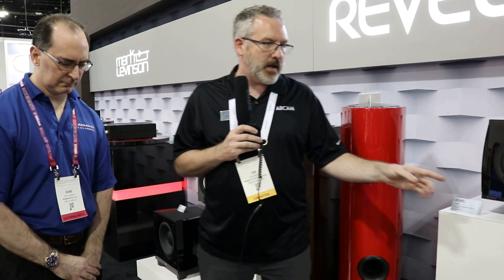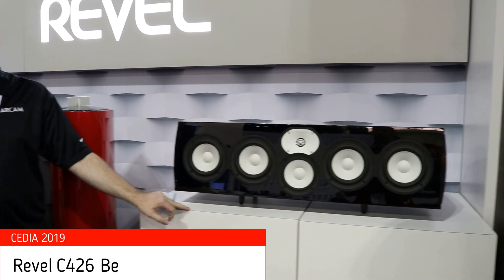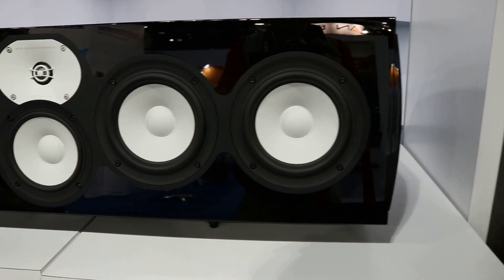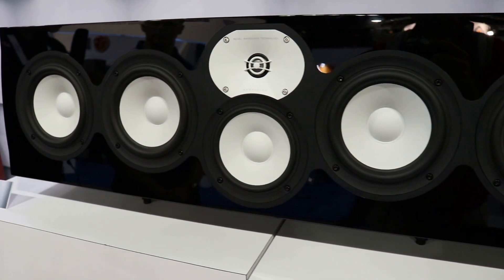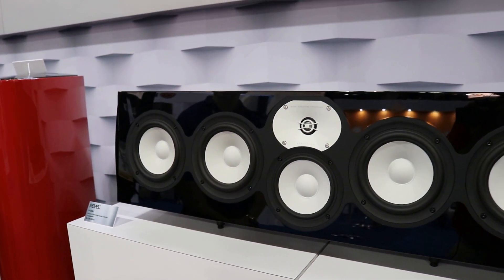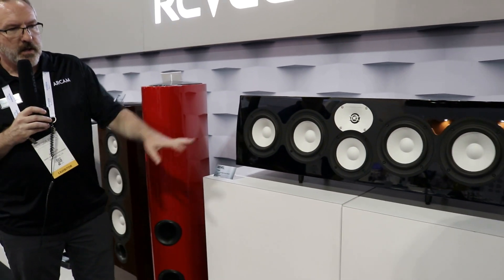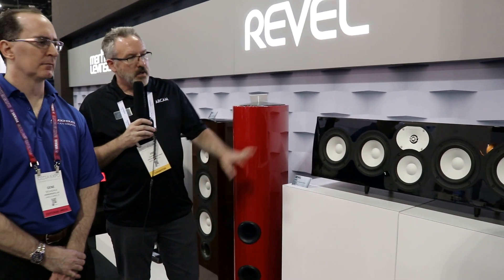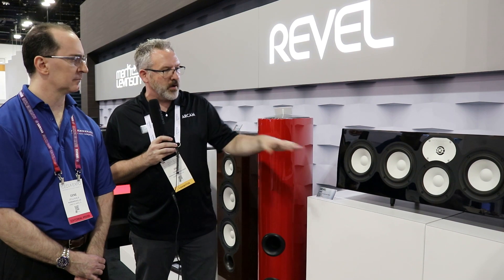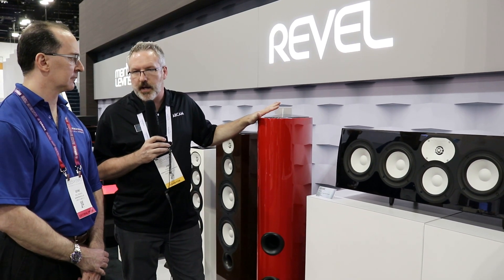There have been a lot of requests for a center channel to go with these speakers, so we are showing here at CEDIA the C426 BE — the granddaddy of Revel center channels. It uses the same one-inch beryllium dome tweeter and cast aluminum ceramic-coated waveguide as the 228 and 226 — the F328 is the only model with the flagship new tweeter. The C426 BE features quad six-and-a-half-inch woofers, a bass reflex design with dual rear-firing ports, included port plugs, and adjustable feet. It ships in January.